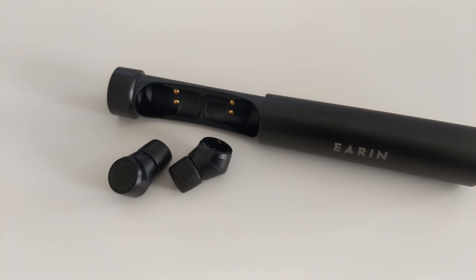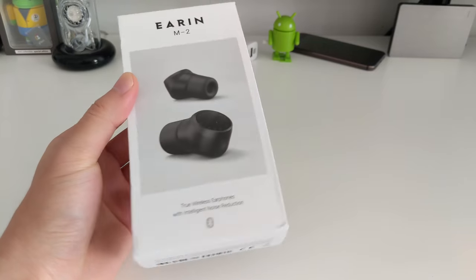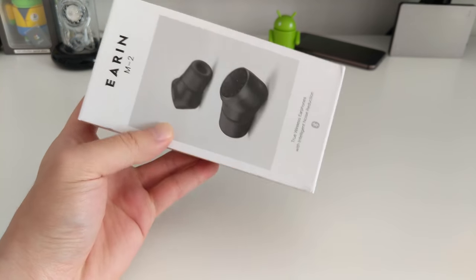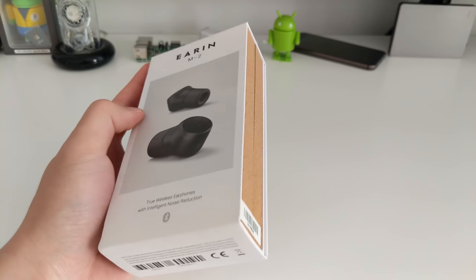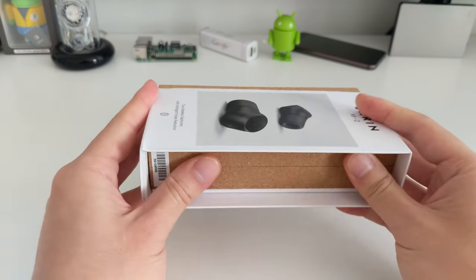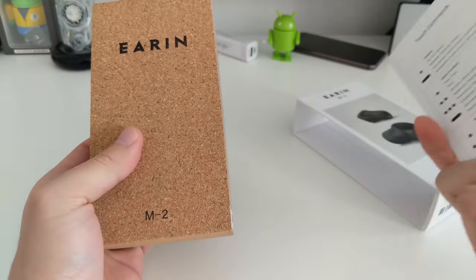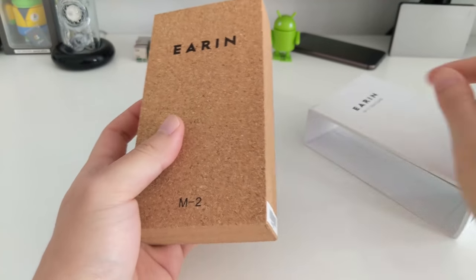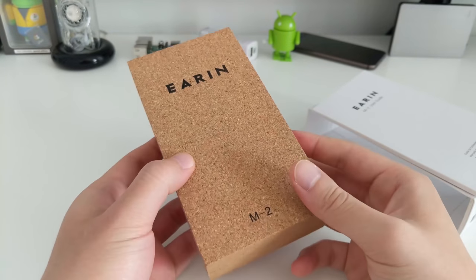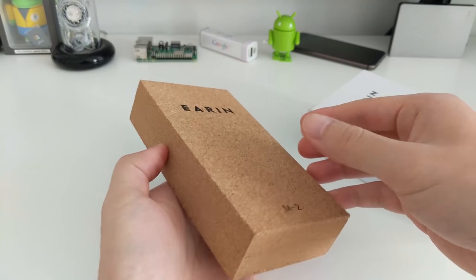The first thing I'm going to talk about is the packaging. I've already done an unboxing — you can see the details in the link I'll provide. The box itself is actually quite nice. It's got a cardboard sleeve surrounding it, so you just push it out. It's got some instructions on the bottom, and here they have this cork or cardboard style box, quite similar to the original M1s.